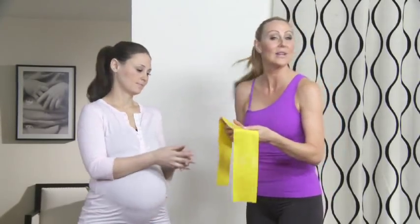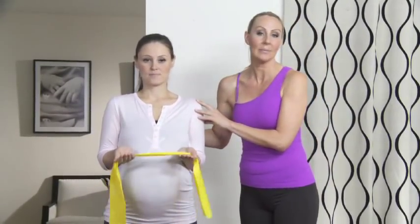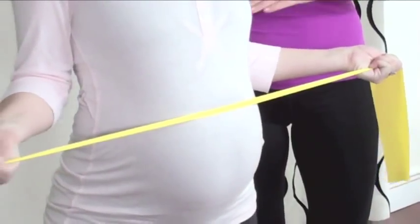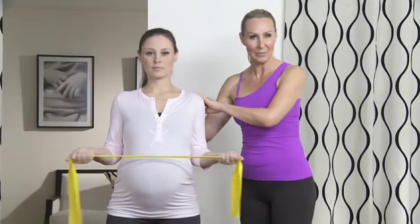Our last exercise targets the rotator cuff muscles. This is one of my favorite postural exercises — it's efficient and fast and you'll feel the effects right away. Our tool is an elastic band. You can find them anywhere, at a sporting goods store or even online. Get a medium resistance so you really feel the effects of the movements. With your palms facing up and your shoulders down and back, you want to externally rotate the arms so that you feel the shoulder blades fall back into place where they belong.